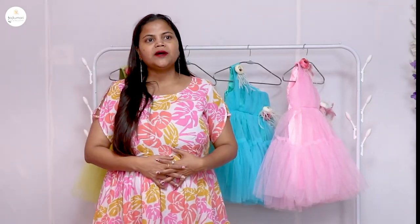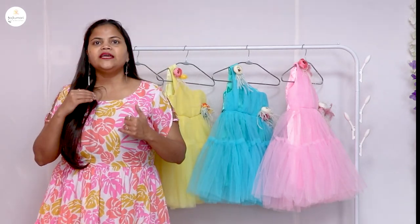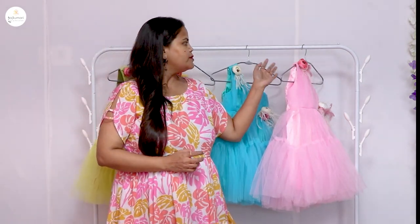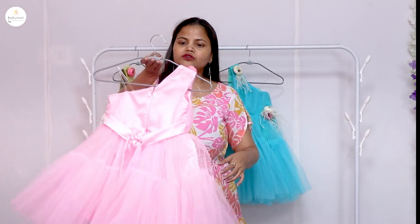Hi everyone, I am Naya Sharma, welcome to the YouTube channel Rajkumar E-Dress-Apply-Ga-Princess. As you all know, I am showing new collections on this channel. Whatever new collections we launch, I will make videos here so that you know the quality of the fabric and how the actual dresses are. I will show you everything in this video.